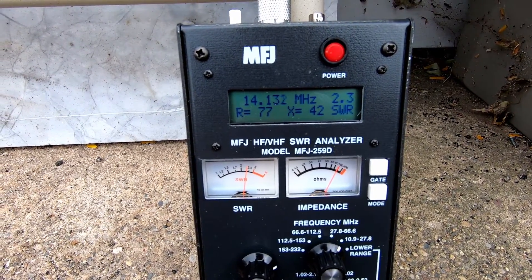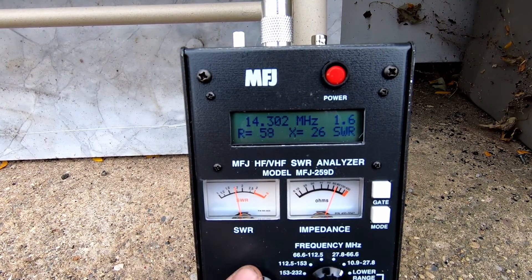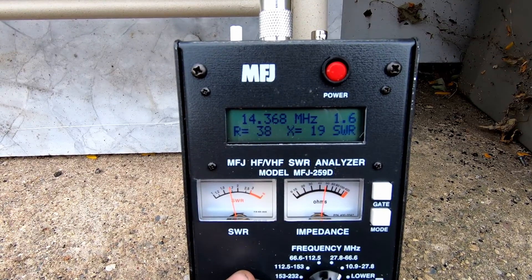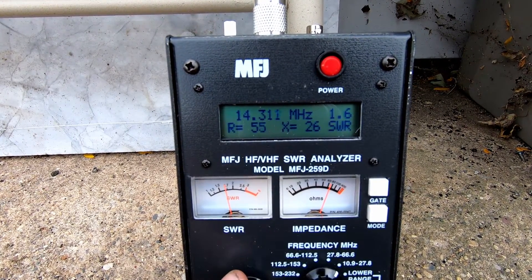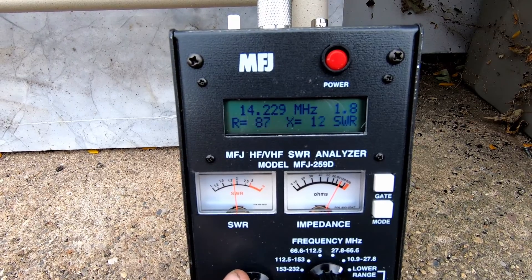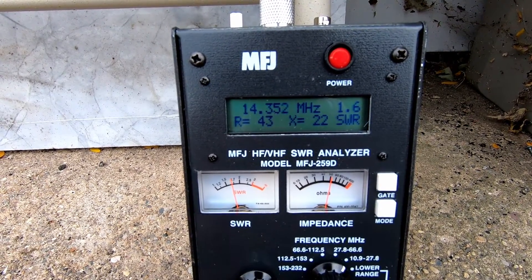I've got the analyzer connected to my 20 meter hamstick dipole and as you can see it's currently resonant more towards the upper portion of the 20 meter band, which I think is going to be good enough for me. I might extend the whips just a little bit. I've got 1.6 SWR at 14.35, down to about 14.275. If I extend the whips a little bit longer that'll put me right where I want to be. As a general licensee, looking at 14.225 I'm at 1.8, down through 14.35 to 1.6 — not too bad.